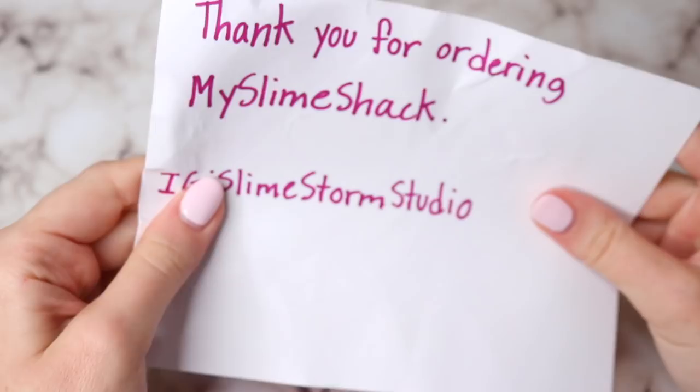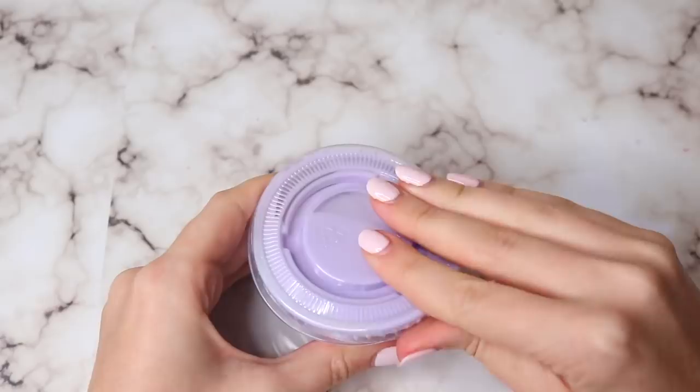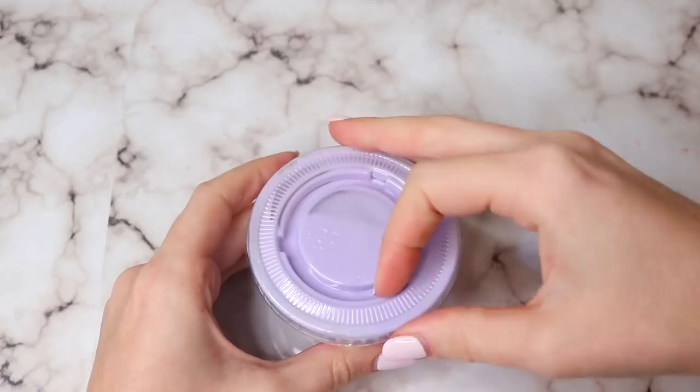This next package is from Slimestorm Studio, and this was a three-star slime shop. All that came in the package was a little thank-you note, the slime, and some glitter. It came with no borax, which was definitely needed — this slime completely melted. So if you don't have any activator, you're kind of just out of your money, which stinks.